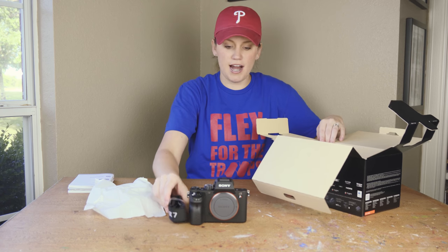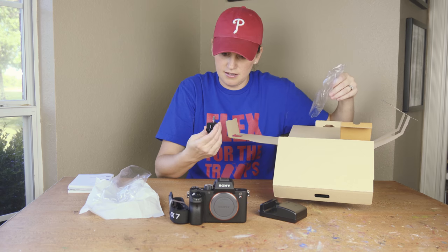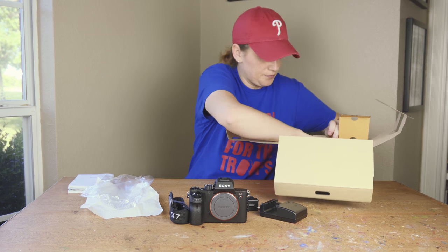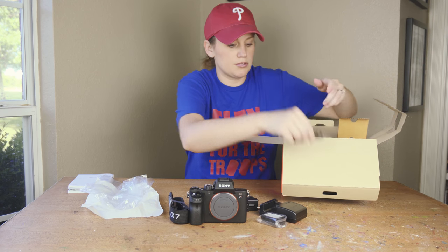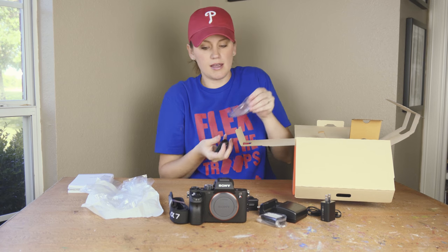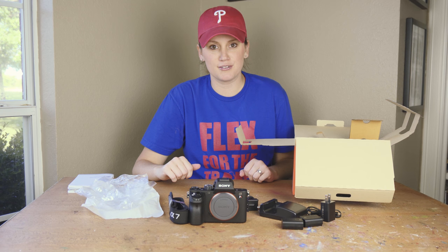Got the strap, charger, and a piece to hold the HDMI cable. Then we got the battery to be able to charge the camera, and it came with an extra battery. Moving on to the next item.